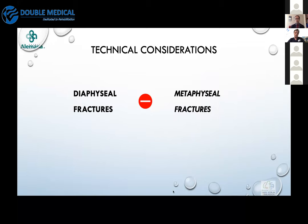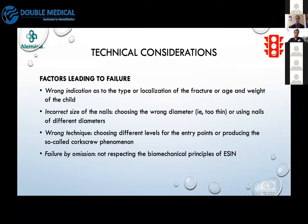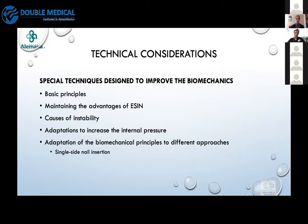We have to know that diaphyseal and metaphyseal fractures are obviously not the same — that is a very important consideration when deciding the type of technique. For some metaphyseal fractures we can also use the ESIN technique, but we must consider specific technical key points. We must keep in mind the factors that can lead to failure of the technique. In most cases, failure comes from the surgeon not applying the technique correctly or not making the correct decision for each fracture.